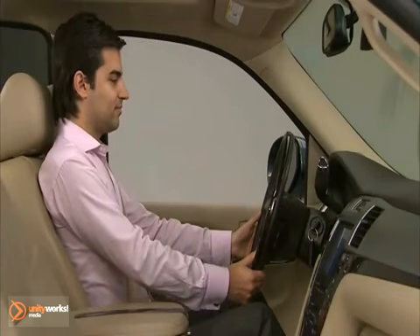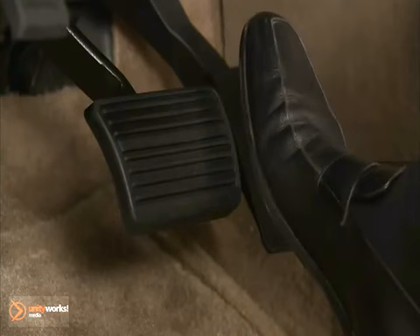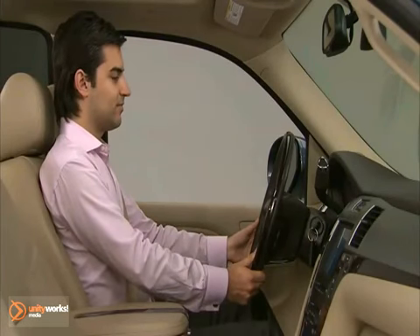If you need to pass another vehicle when cruise control is set, use the accelerator pedal to increase the vehicle speed. When you take your foot off the pedal, the vehicle will slow down to the previously set cruise speed.